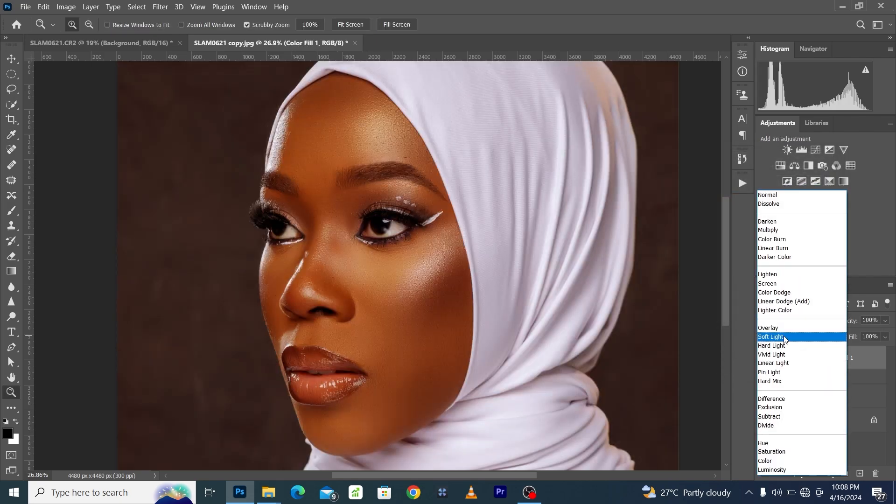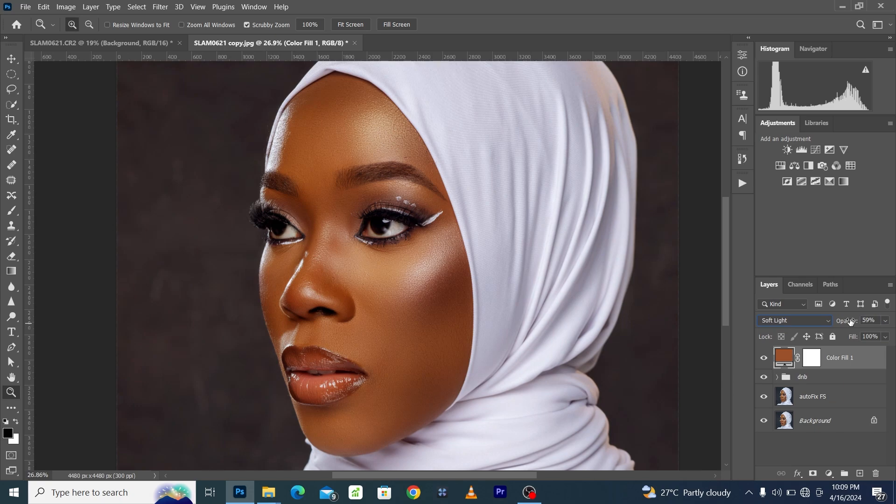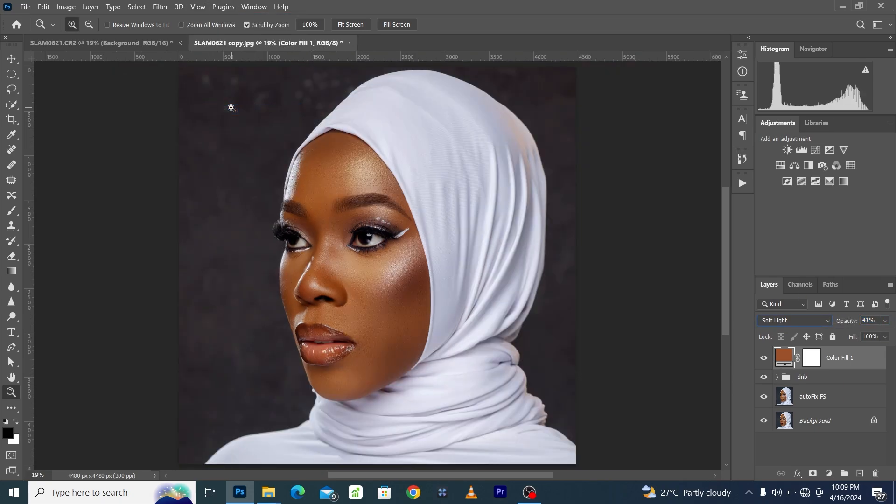We use the hex code 9A502A. Click OK, change the blend mode to Soft Light, and reduce the opacity all the way to 40. This warm tone is now being applied all over the image. If you want it applied only to the skin, come to the layer mask and press Ctrl+I (or Command+I on Mac) to invert the layer mask and remove the effect from the image. Take your brush, make sure the foreground is white, and paint only on the skin area.